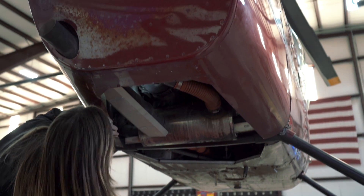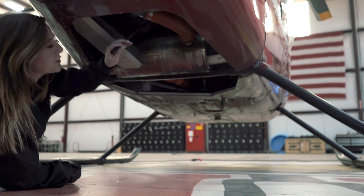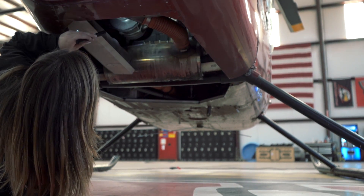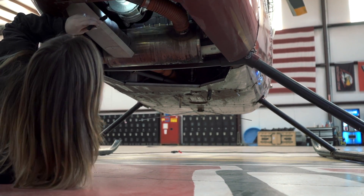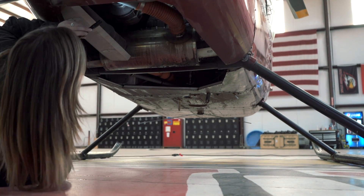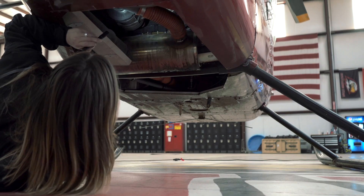Next, we're looking underneath the belly of the helicopter. This is a Raven 2, so we've got two oil coolers. We're looking for cracks, condition, security, and leaks on all of our components — checking out our alternator, our starter, and making sure all our belts look good.